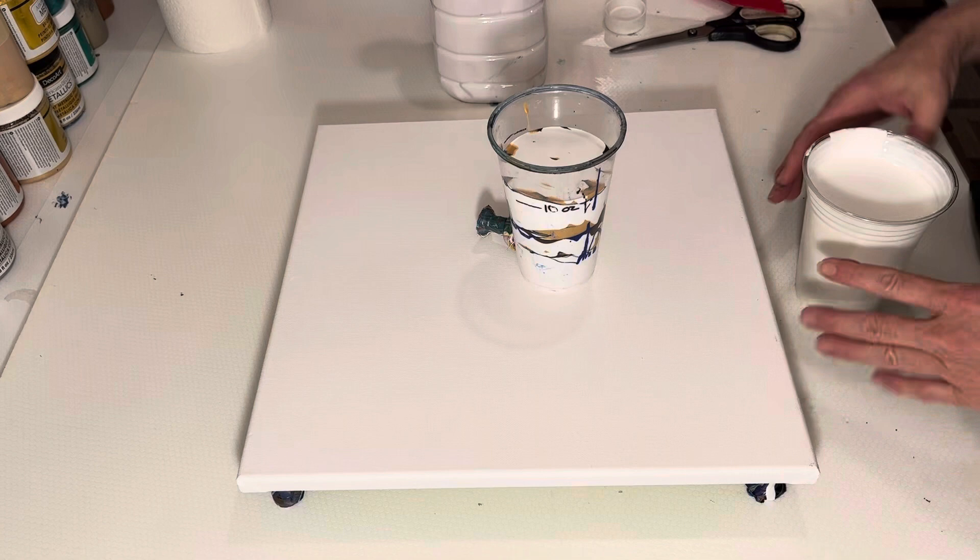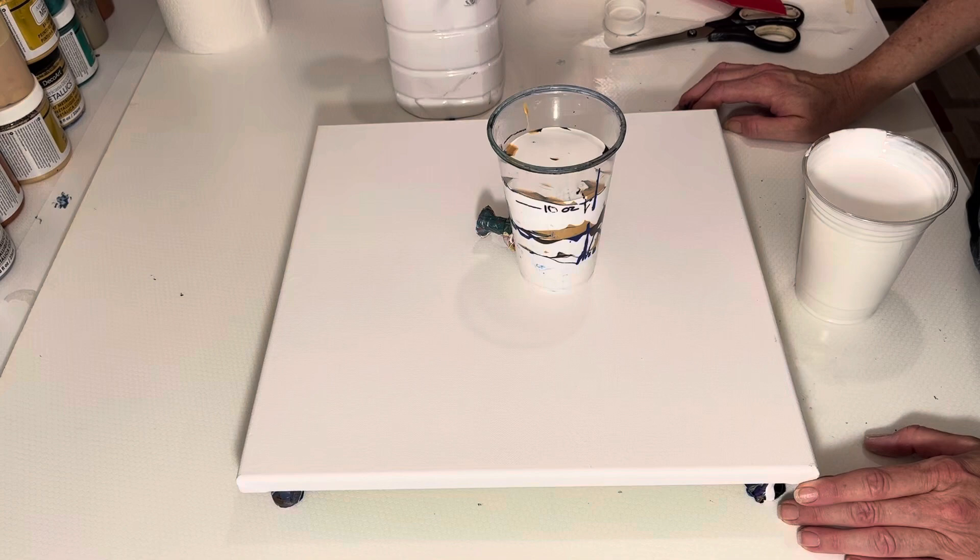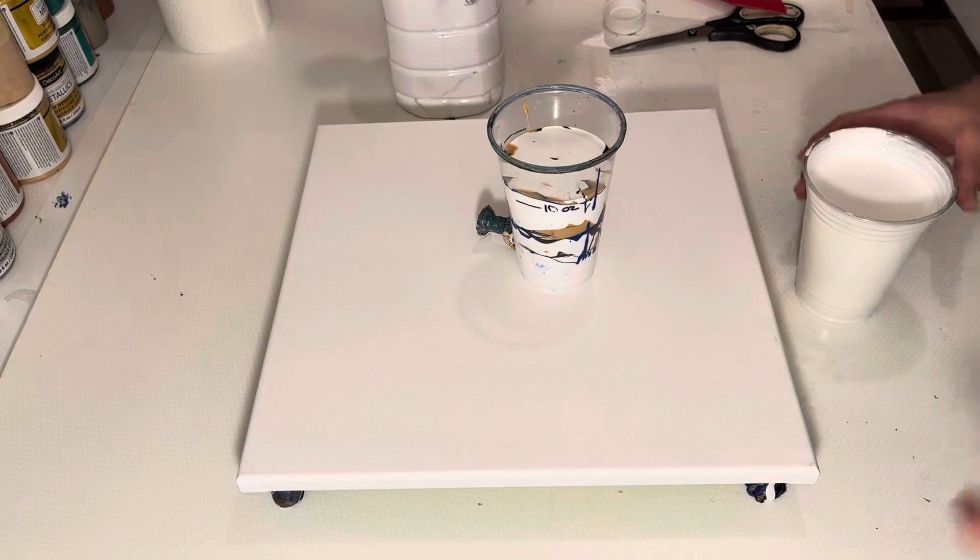I got that mixed up. I don't know if you noticed, but whenever I was pouring out of my jug here, a marble fell out of my container into the cup, so this is going to be interesting.